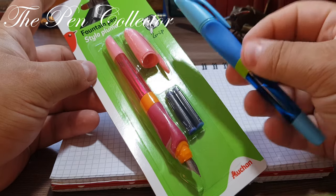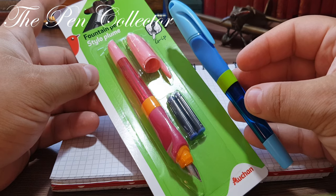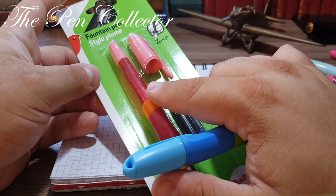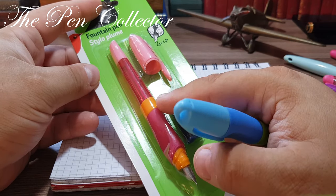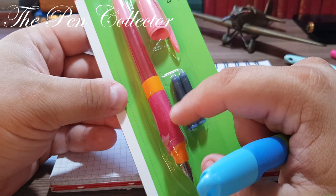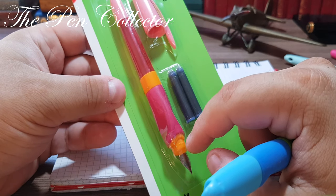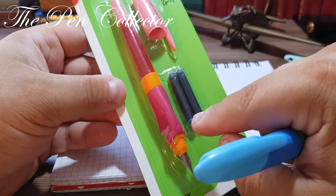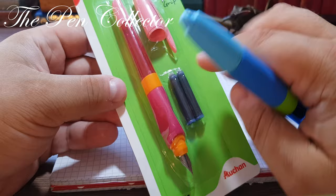You may know this model which I call the model for boys. This time I have the same model but finished in these beautiful colors: the pink, the transparent red barrel, the intermediary part between the barrel and the rubberized grip section done in orange, the rubberized grip section in this beautiful pink, and the plastic part also done in orange.